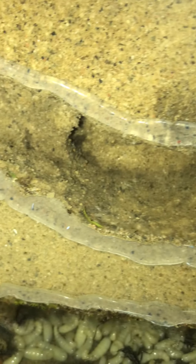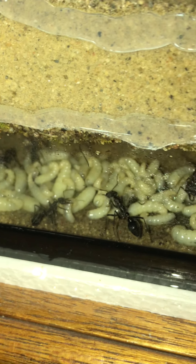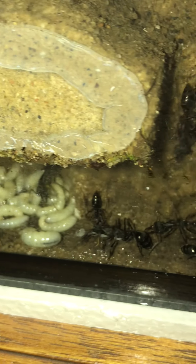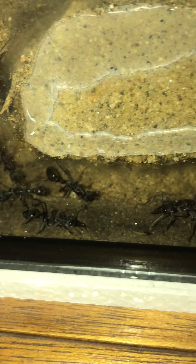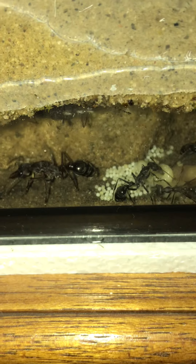Nothing on this level. Down to the bottom layer — more pupae, larvae, and nice condensation on the glass for hydration. Lots of pupae here. This nest has been going since November 2016. There's the big queen, and as you can see, all these little white spots are the new eggs.